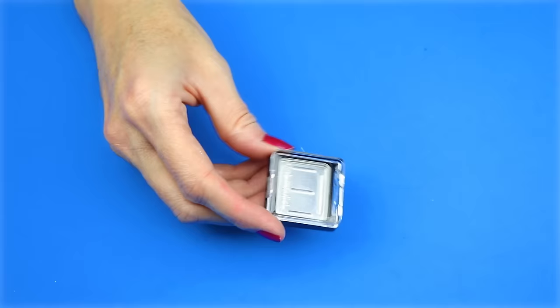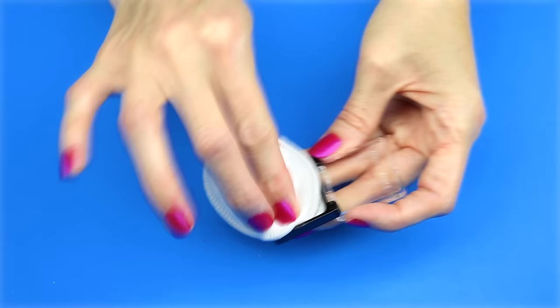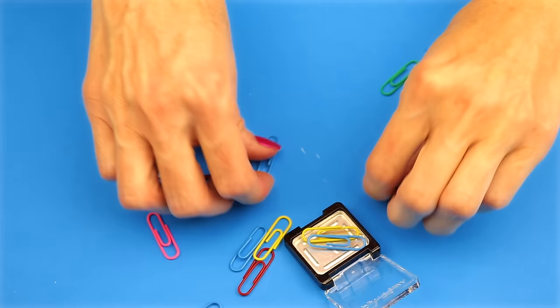The seventh DIY will be a place to hold your paper clips in an eyeshadow container. I'm going to use one of these single eyeshadow containers. I started by cleaning out the eyeshadow container. Then I'm going to use some of these mini paper clips — all I did was place the paper clips inside the eyeshadow container. And that is all there is to storing your paper clips in this eyeshadow container.